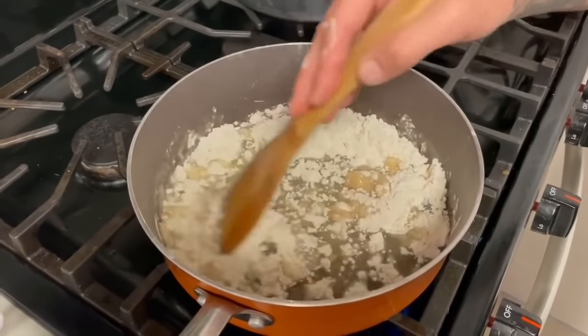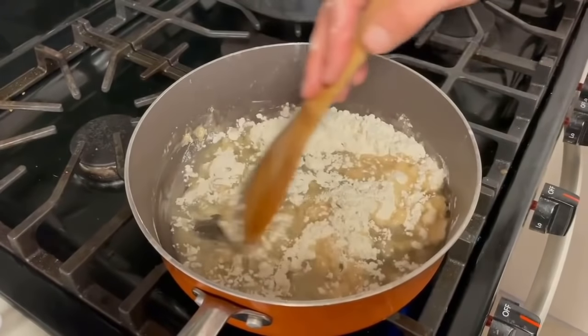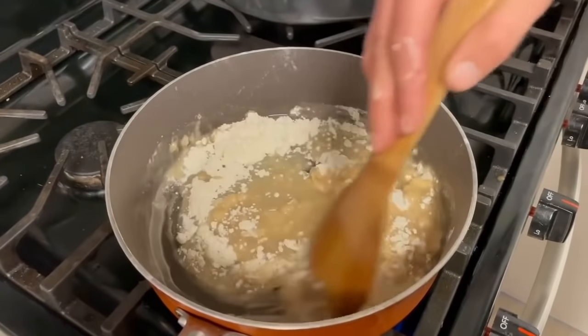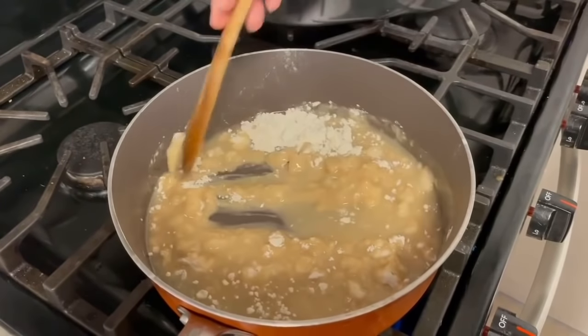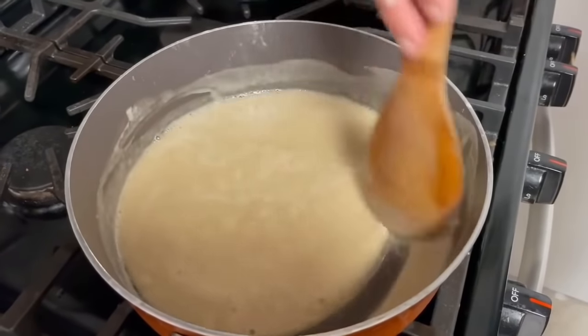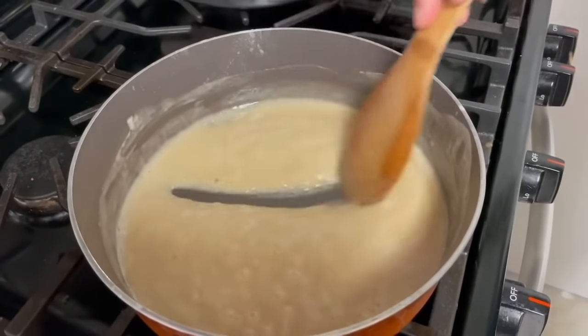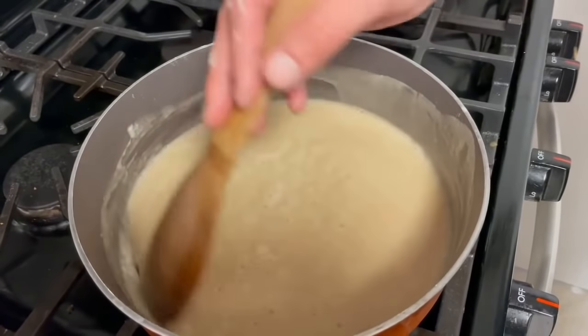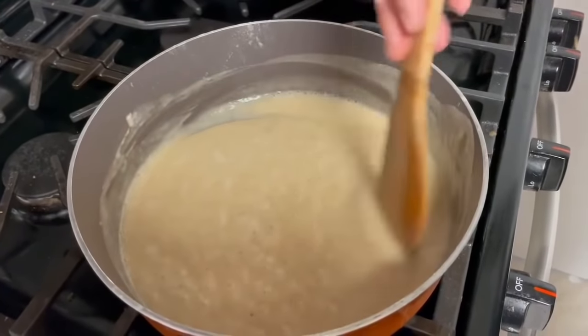It should take about maybe 15 to 20 minutes, but I'll go ahead and show you every five minutes so you can see exactly what it should look like. This is just one minute in, but when you make your roux you're always going to be mixing it the whole time — you cannot walk away from your roux.